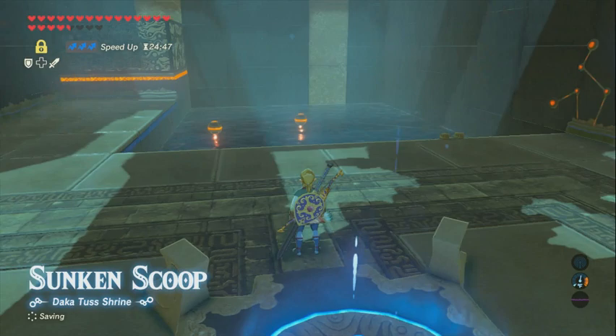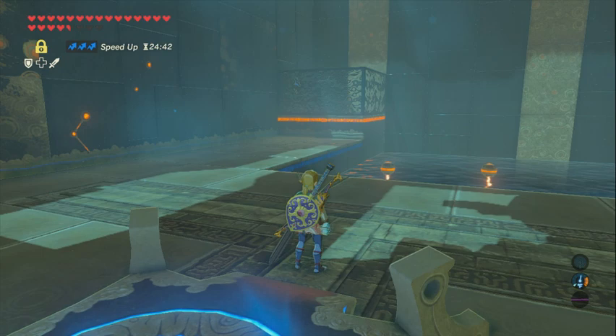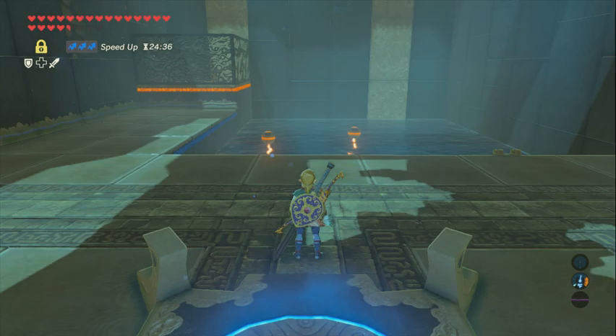So now I'm going to explain how to do Daka Tess, which a lot of speedrunners don't like this shrine. In fact, it was actually taken out of all main quests because of how frustrating this shrine can be. So if you don't get it in the beginning, don't feel bad.